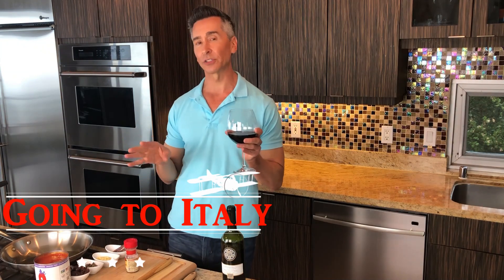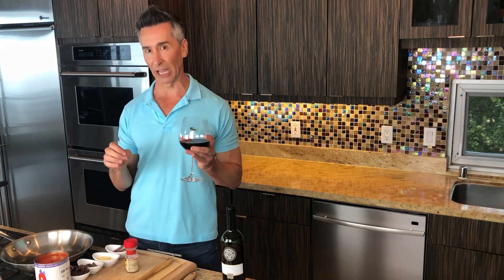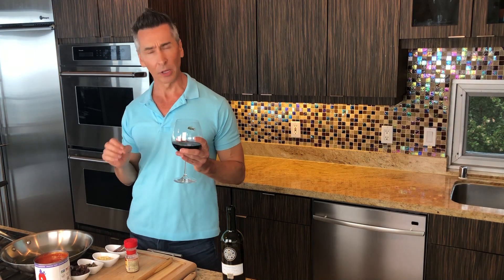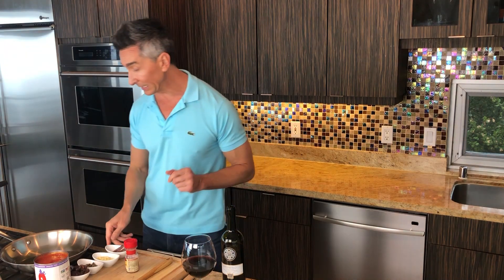Puttanesca sauce is obviously an Italian sauce, but it originated in Naples — what a lovely, beautiful town. I was fortunate enough to be able to go there. Beautiful town. But let's get started on the sauce, and I have some awesome tips for you, so please listen in.